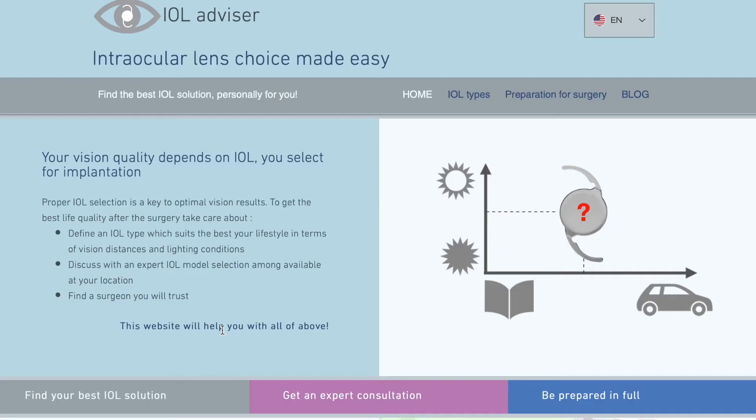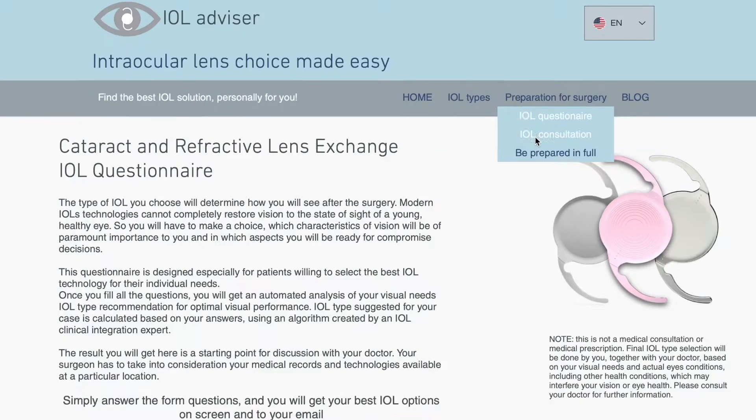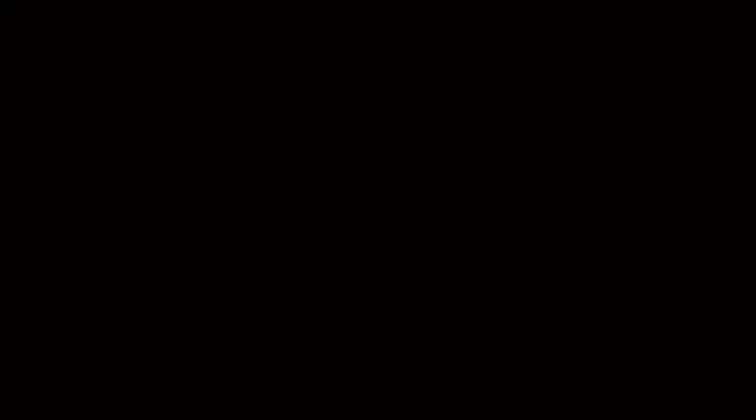If you want to be well informed about different intraocular lenses, cataract surgery, or refractive lens exchange, please subscribe to my channel and turn on notifications by clicking the bell. In my next video, I am going to talk about real-world experience with Alcon Vivity, recently released in Ukraine. I deal with dozens of surgeons in my country as well as hundreds of patients around the globe. I have another YouTube channel in Russian which gets millions of views, and my own website ioladvisor.com which helps patients define the best IOL for their particular lifestyle.